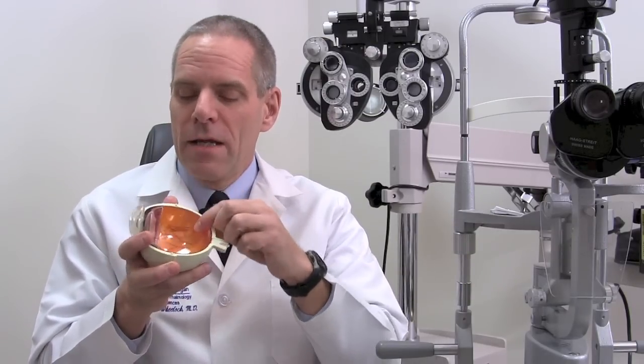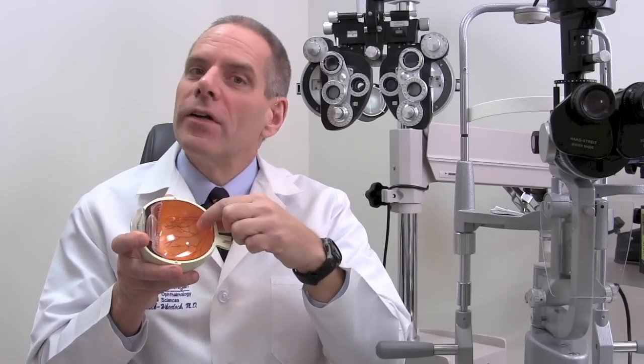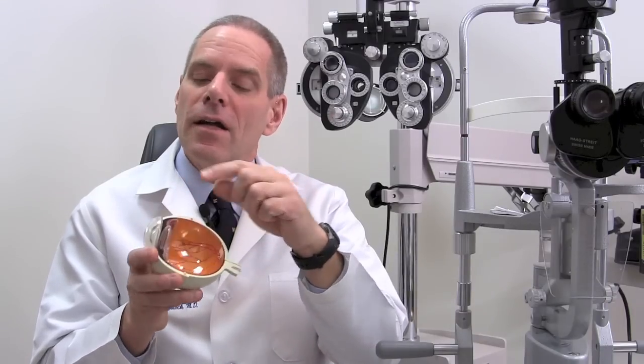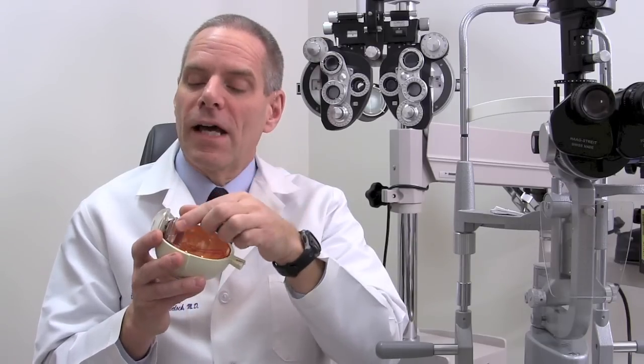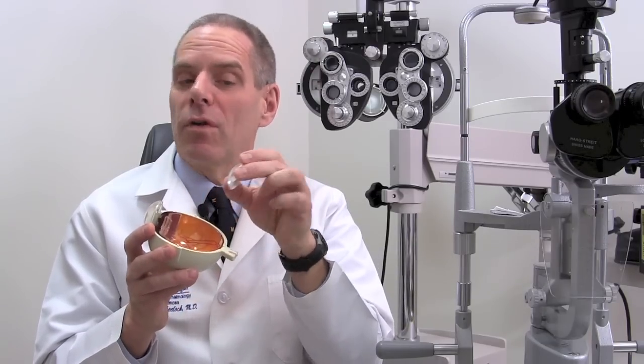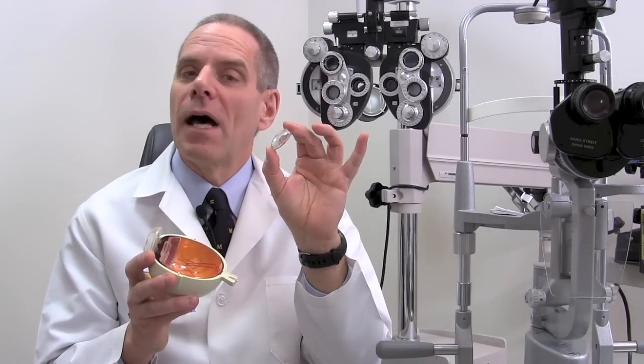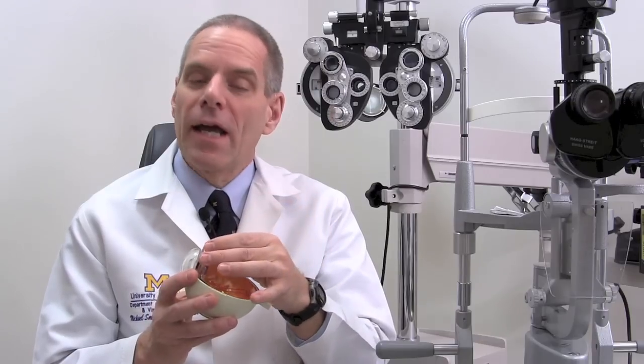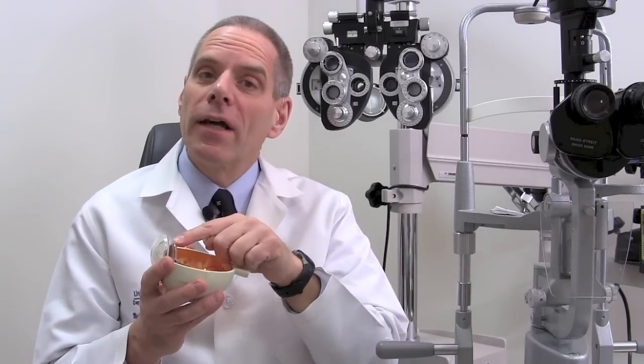A cataract is a clouding up of the lens inside your eye and I'll hold up a model to demonstrate. If you look at an eyeball and take the top off of it so that you can look inside, you'll notice that it's hollow. The orange material here is the retina — that's the part of the eye that actually sees light and color. The things up in the front of the eye are the focusing mechanism: we have the cornea on the outside, and right behind that, behind your pupil, is a lens. You'll notice that the lens is clear in this model and it's shaped like my favorite candy, an M&M. A lens in a human eye is actually a similar size to an M&M, and what a cataract is is a clouding up of this lens.